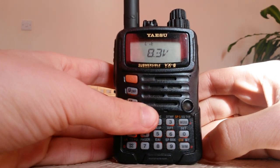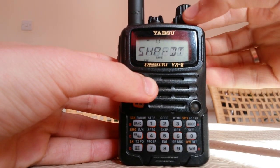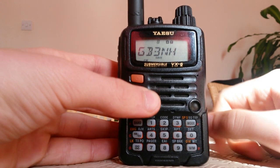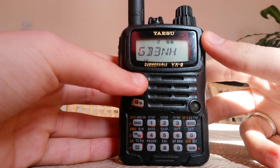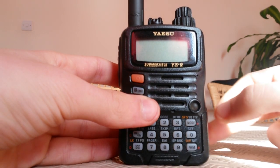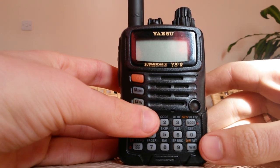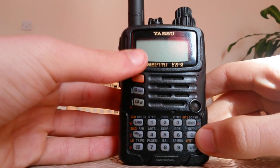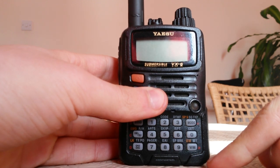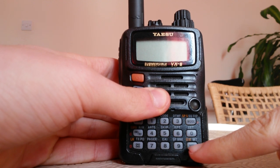If we turn on the radio, as you can see, I have all my memories and all my information on the radio. So the first thing in my opinion that you have to do is to write everything down, because after you reset your radio you can't have that information back. So write all the memories and all the frequencies that you don't want to forget.